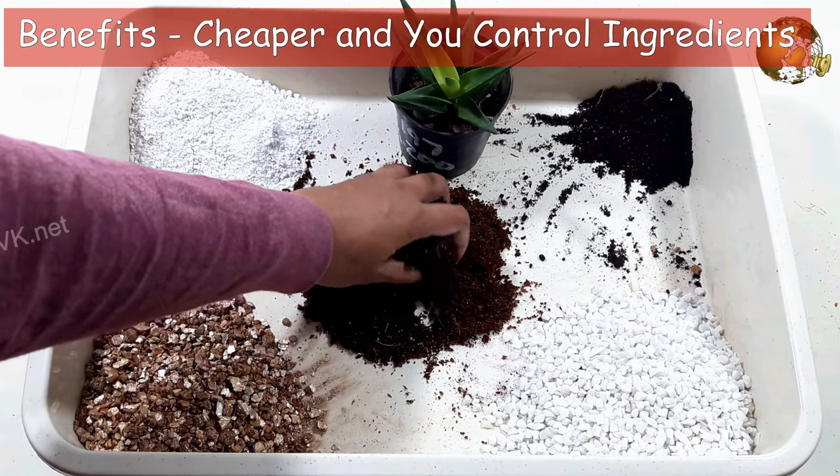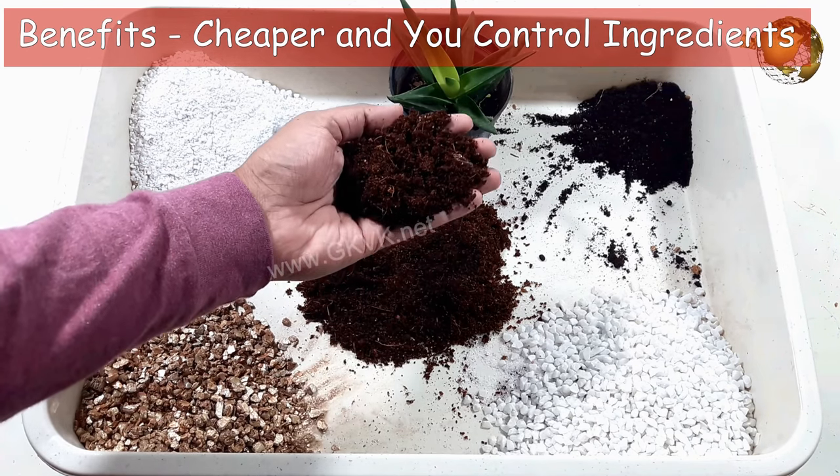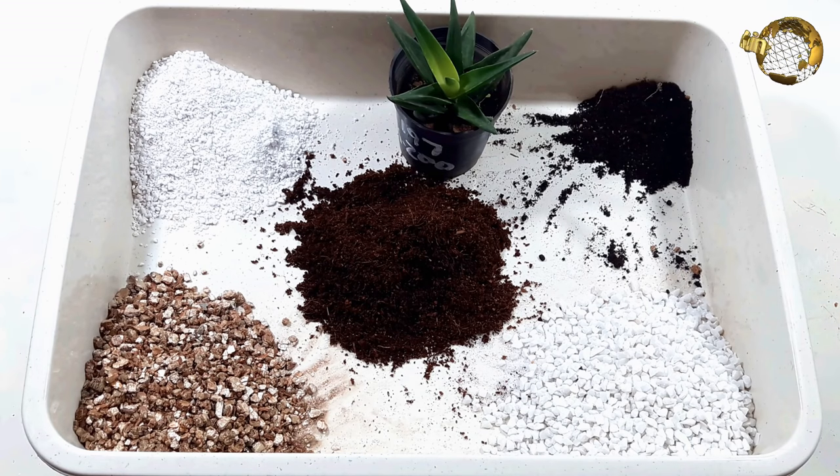The main benefits of making your own DIY succulent soil mix are that it's cheaper and you control the ingredients. You can modify this succulent soil recipe to get the perfect soil mix that your succulents will love.